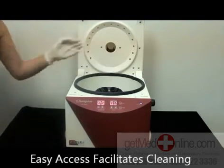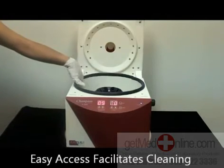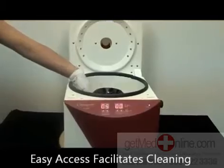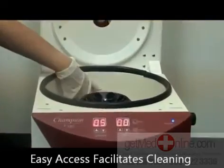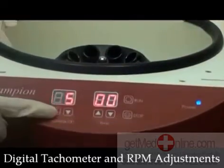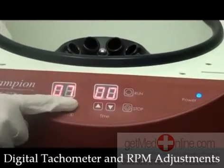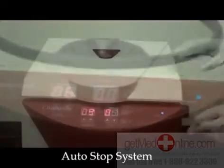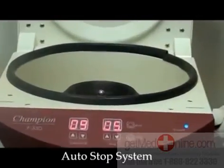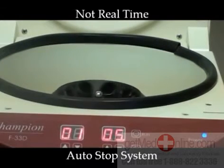The wide mouth opening allows easy access. While closed, the inner chamber and brushless design facilitates cleaning and maintenance. The digital tachometer and RPM adjustments allow precise speed control. It has an auto-stop system that automatically decelerates when the lid is unlocked.